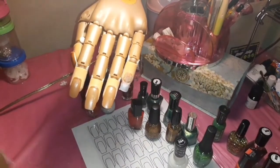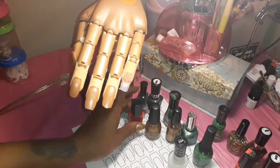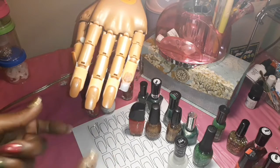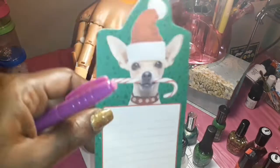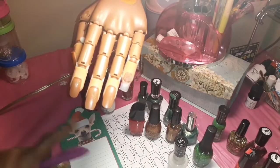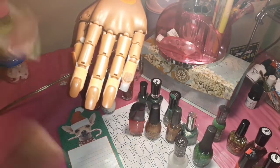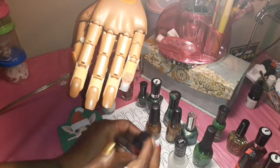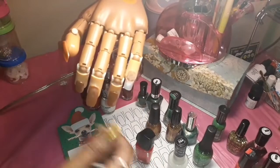I opened up all the nail polishes so when I go to grab them they'll be ready to go. I need to keep track of the number I'm at, so I got some paper and a marker to write down the number as I go. I'm probably going to edit and fast forward through this because I know it's going to take a while. Here we go — starting with red since red is Christmasy. Please excuse the background, my husband is playing video games.